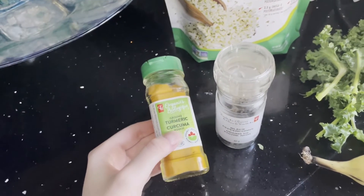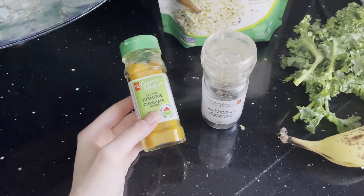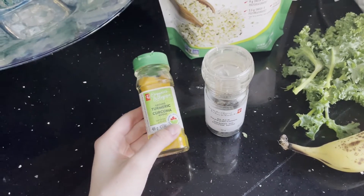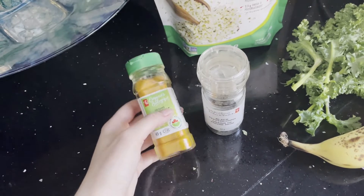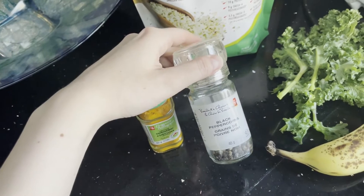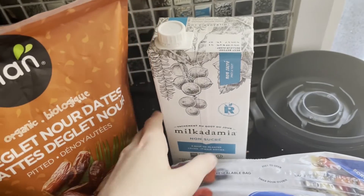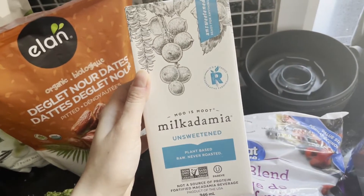Then I'm gonna add a bit of turmeric, and it might seem weird but turmeric helps with inflammation and some other things. I don't really taste it in the smoothie so I like adding it. And then some black pepper because it helps the turmeric to be absorbed. I'm going to mix that with this macadamia nut milk.